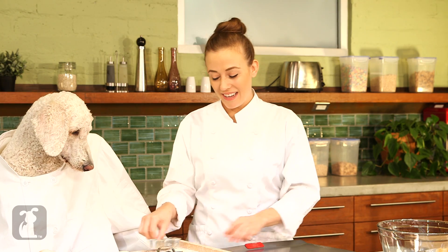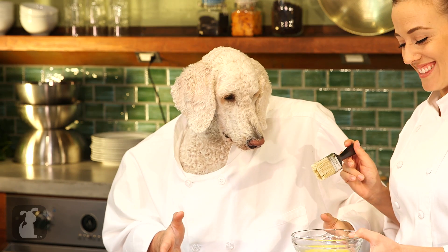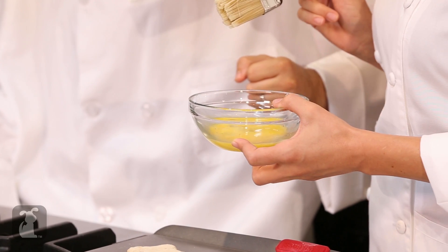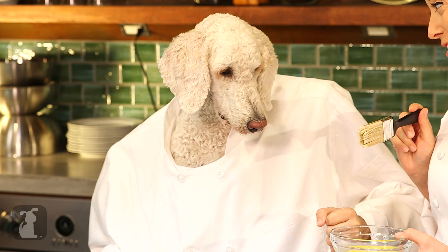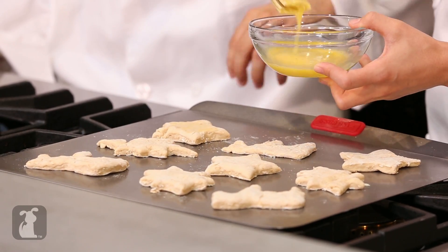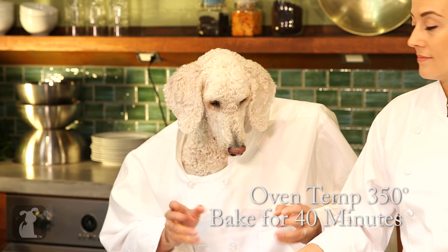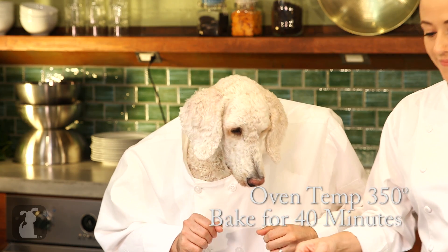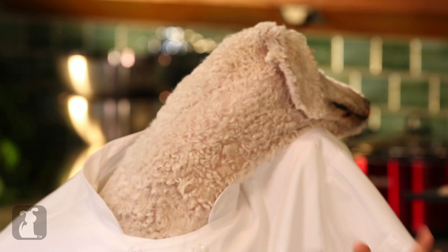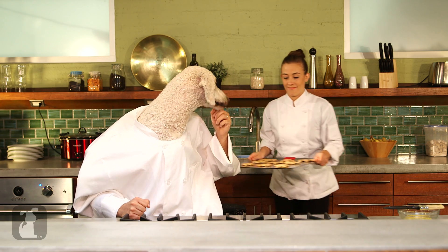All right, Chef Jan. We got all of our cookies cut out and all of our shapes look beautiful. Now what have you got there? I've got a nice egg wash that's going to make these cookies shiny — and actually you too. That's right, eggs give dogs a nice shiny coat. A little fun fact. Now that we've got the egg wash on the cookies, it's time to put them in the oven. We've preheated it to 350 degrees and we're going to put those in there for 40 minutes.